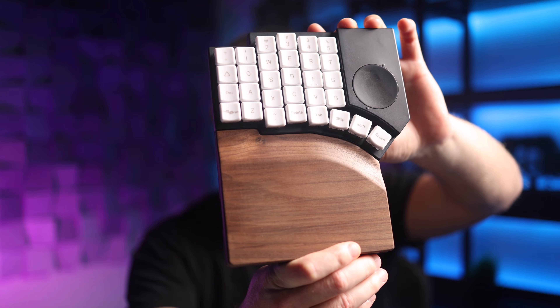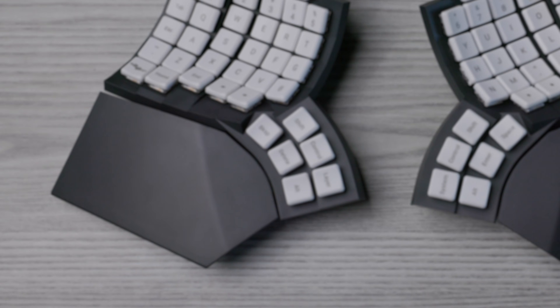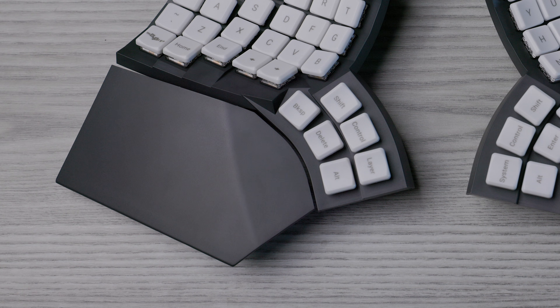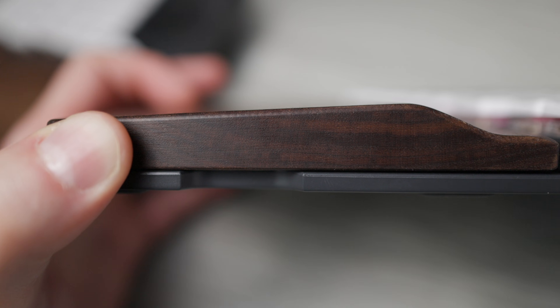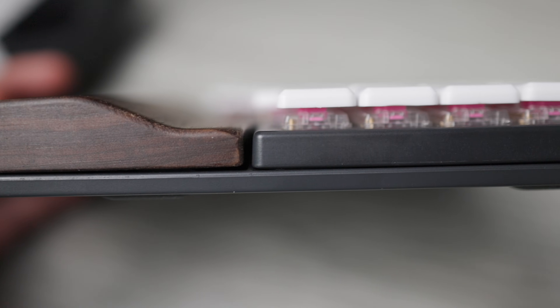Check out the gorgeous walnut palm rests — they're real wood. You can get the Go60 with or without these; check MoErgo's website for pricing. The GloVe80 palm rests are great too, but they have a slight amount of flex when you press down — nothing that affects typing, but some might prefer the more solid feel of the Go60 ones. These actually snap onto the board magnetically, which surprised me the first time. They elevate your hands to about the same level as the keycaps, so your wrist angle is similar to GloVe80. The palm rests are large and generally considered stay-at-home items, but they do come with a carrying bag if you want to travel with them.